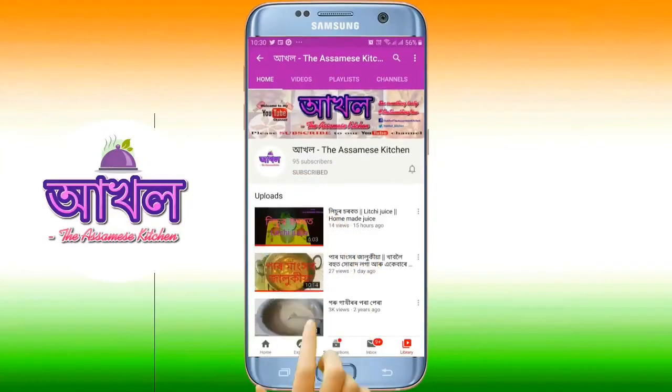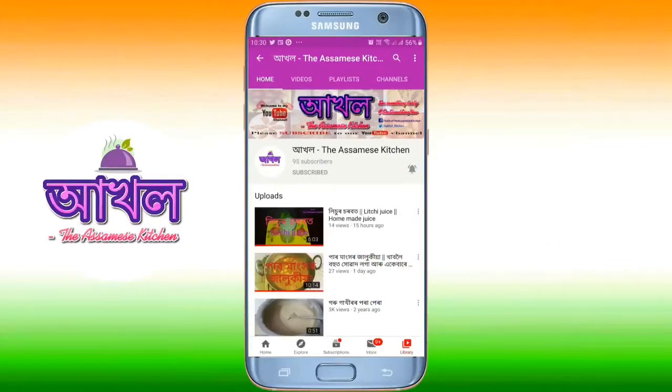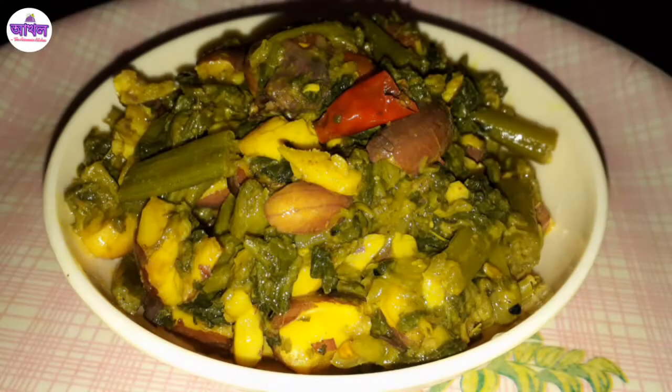Subscribe to the channel and press the bell icon to get the latest video notifications. Hello everyone! If you want to know more about this recipe video, please like this video.